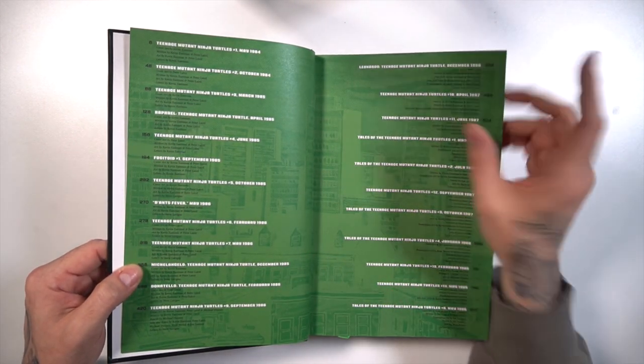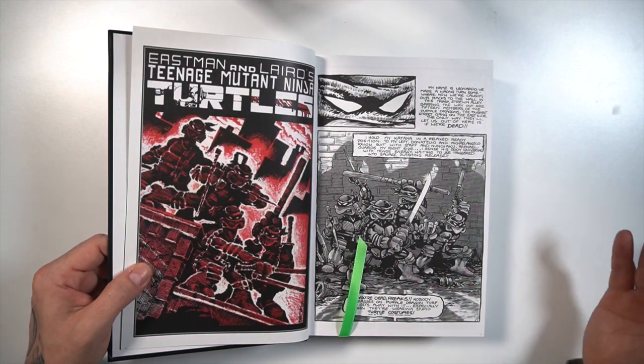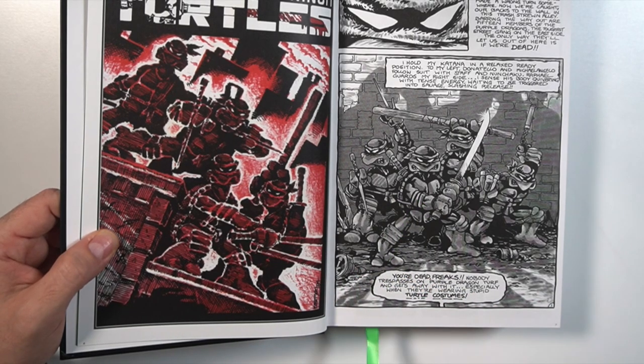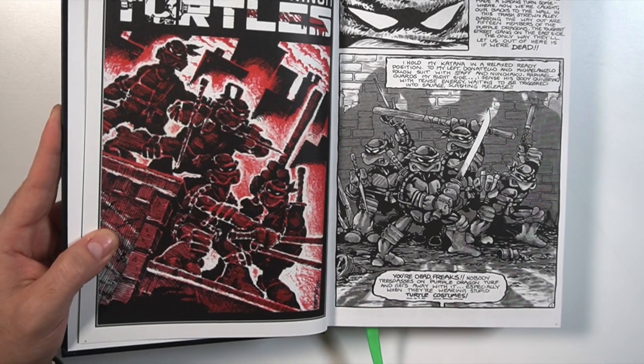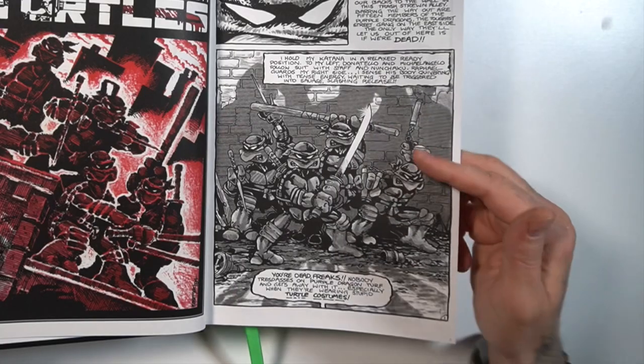Beautiful table of contents which does have numbered pages throughout this Omnibus, which is great. Jumping into Volume 1, and like an Absolute Edition, it's got the built-in ribbon for the bookmark. So unfortunately you're not going to need your Gem Mint bookmarks for this Omnibus.